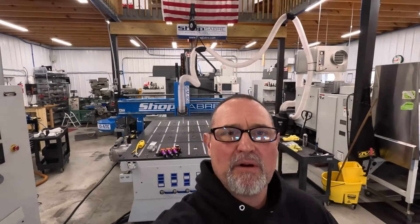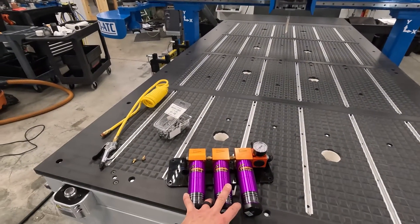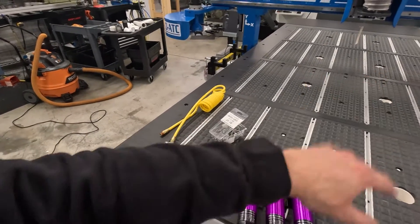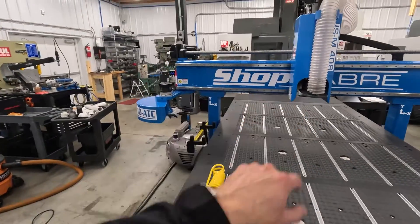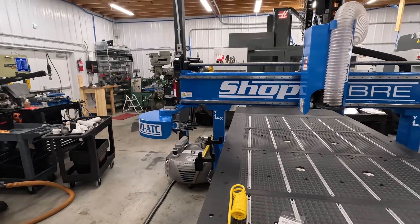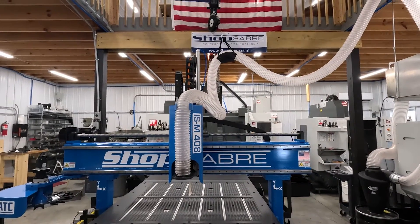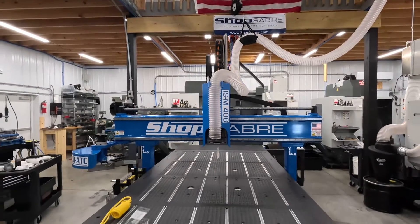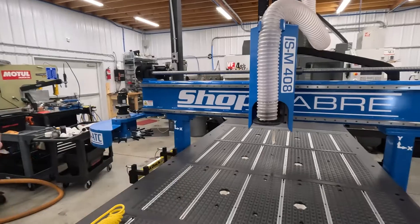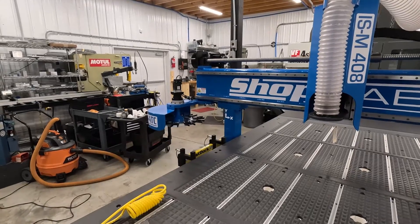Today's the day to get the Shop Saver turned on for the first time. On the list: install the air filtration system, run the airlines, put in a blow-off gun for the table, remove all the shipping bolts, finish plumbing the vacuum pump to the table, trim the dust collection hose to length, then run the very first program and first parts. Also need to load all the tools, touch them off, and get them into the tool changer. Let's get busy.